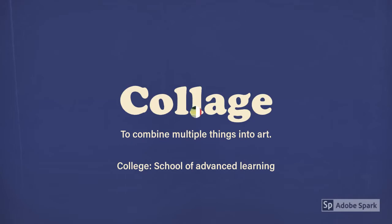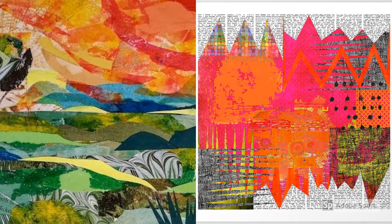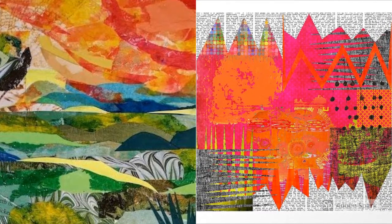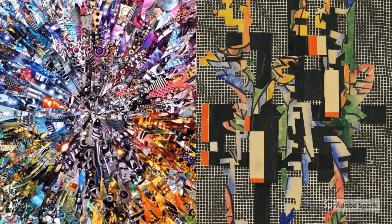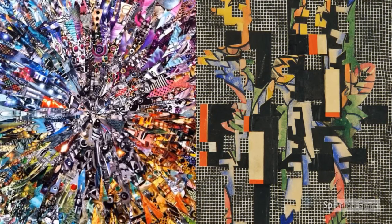We are doing collaging. Here are a few examples of collage. They've used paper, they've used paint, they've even used some newsprint. In these examples of collage, these artists have used a lot of different materials to make some very interesting art.